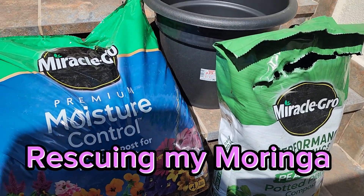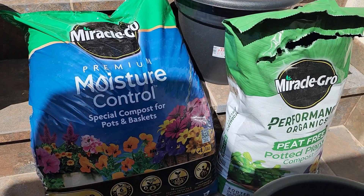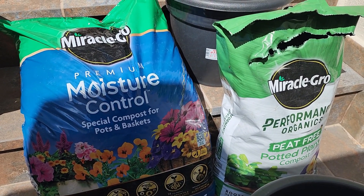Hi guys, today is a beautiful day — happy Friday everybody! And guess what, I'm doing gardening today.